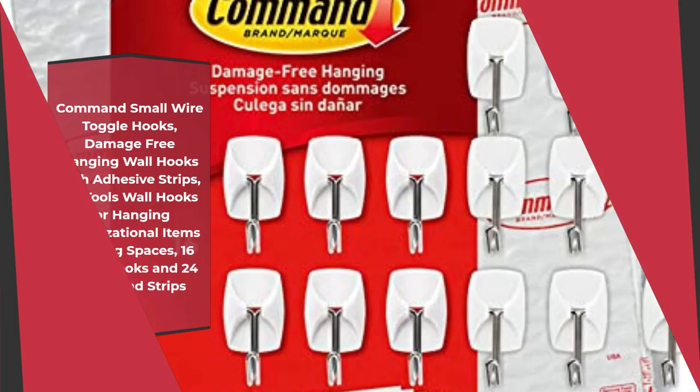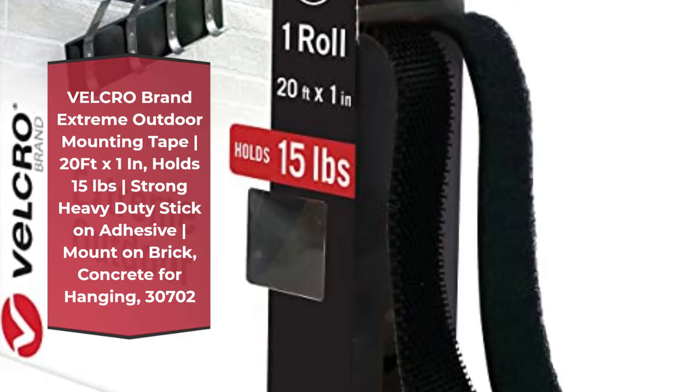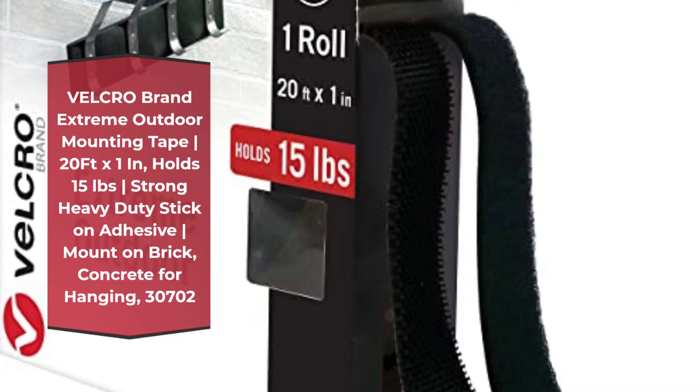Number 4: Velcro brand extreme outdoor mounting tape, 20ft x 1in, holds 15 pounds, strong heavy-duty stick-on adhesive, mounts on brick and concrete for hanging.